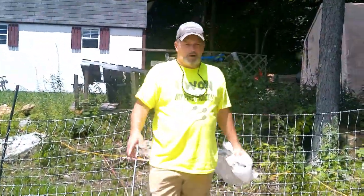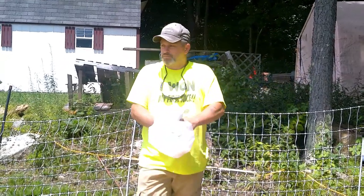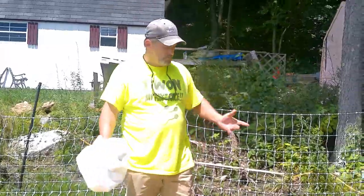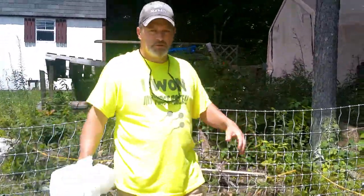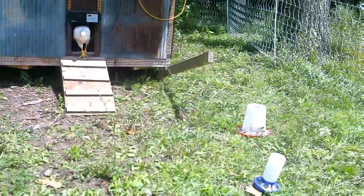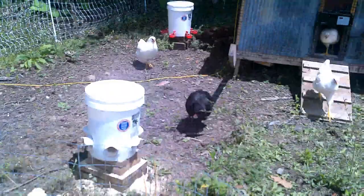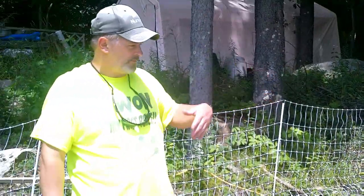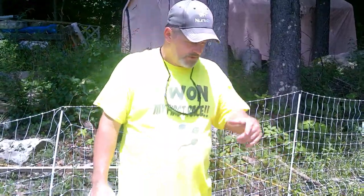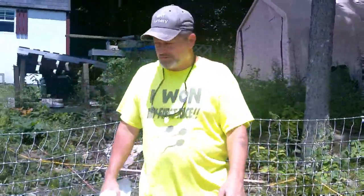I'm going to keep them over here for a while. This isn't a lawn — it never was a lawn. We keep them weeding and whatnot, but as you can see, nothing grows here. We're just going to make compost over here for the garden. I'll keep them over here for a month or so, moving the tractor back and forth so the poop doesn't all build up in one area. We'll start feeding them in there so they make compost out of it.